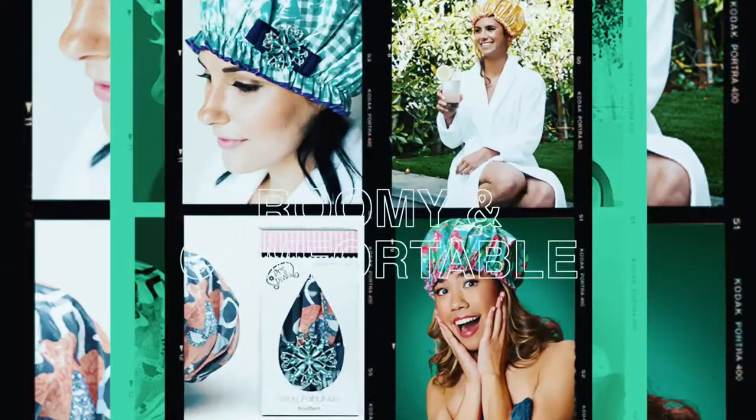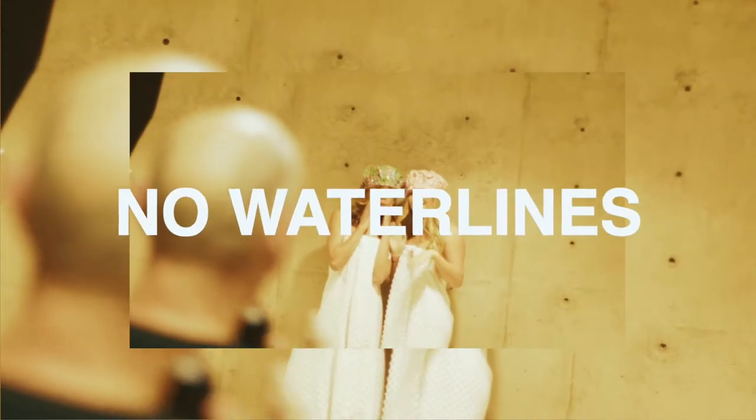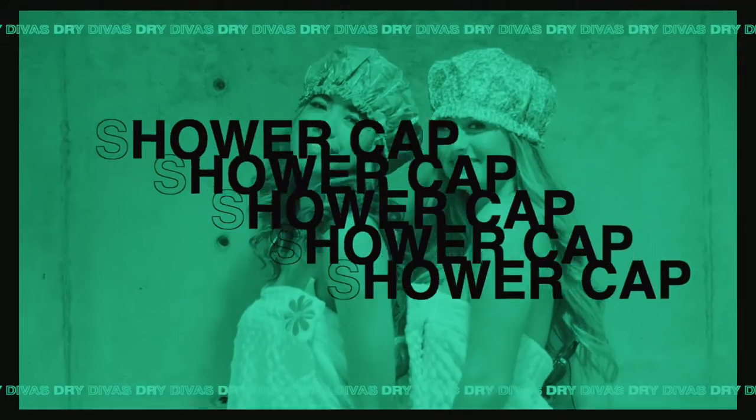Dry Divas Buffon shower caps are big, roomy, comfortable — they feel like butter. You can put all your hair up in it, take your shower, and when you get out, pull off your shower cap and your hair looks fabulous.